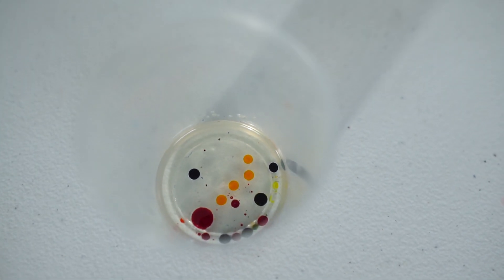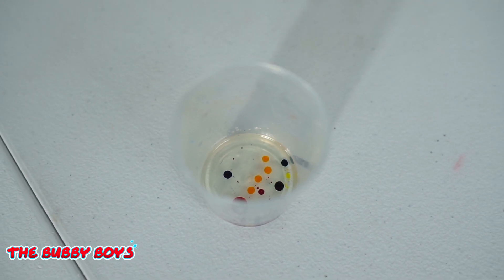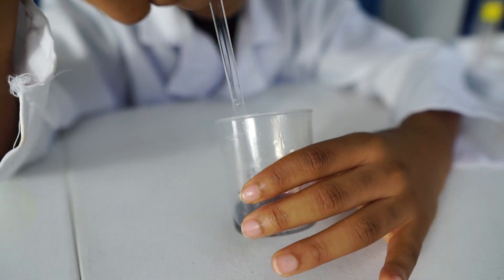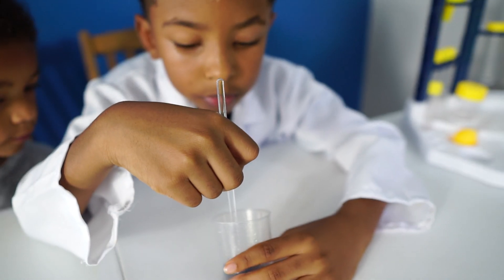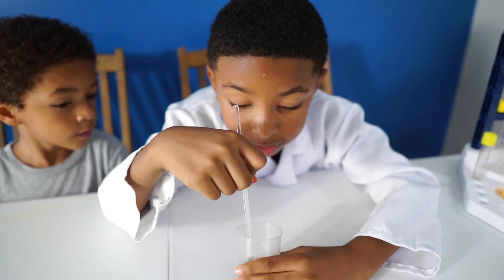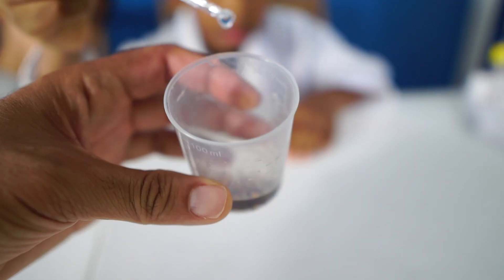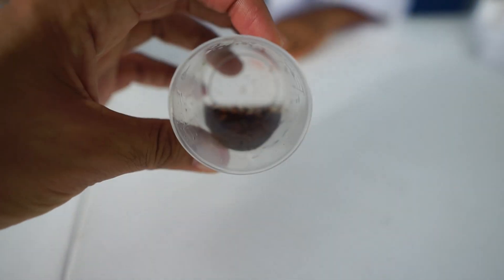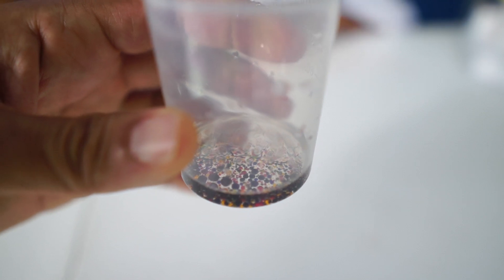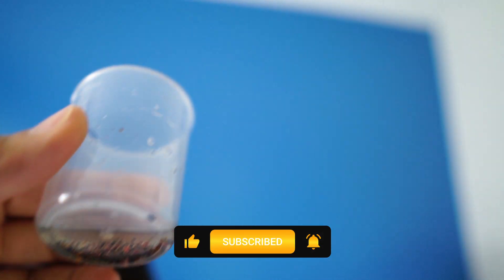Let me get a close-up of this, see how it looks. This is how the pigment looks inside the cup. Okay, so we are stirring up the pigment now — the next step was to stir up the pigment, so we're stirring it all in. How's it coming? It looks cool and good. Looks like several little color pieces. Pretty cool stuff. Cool colors, dude.